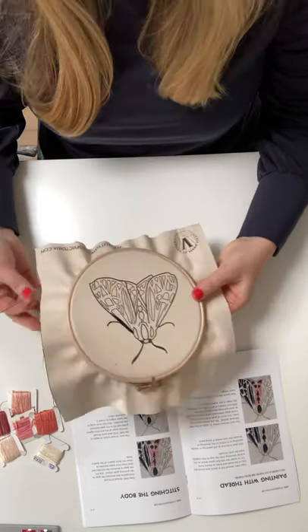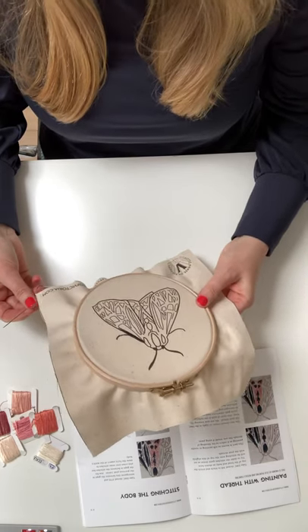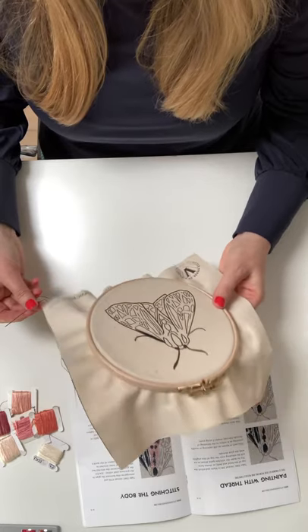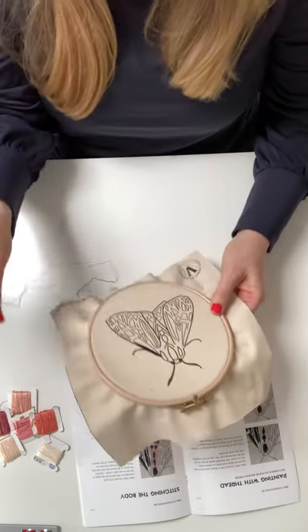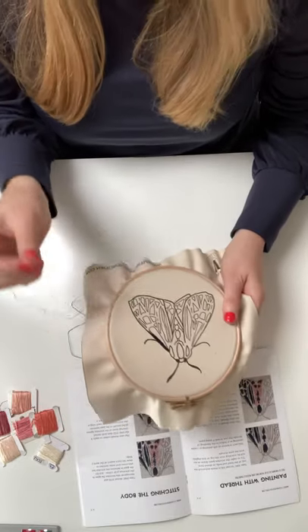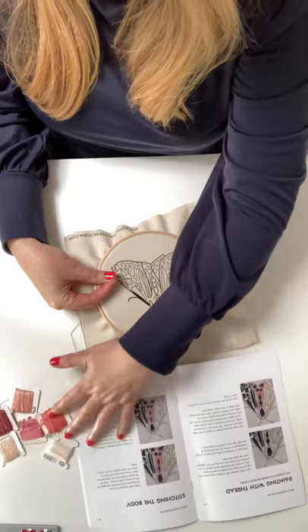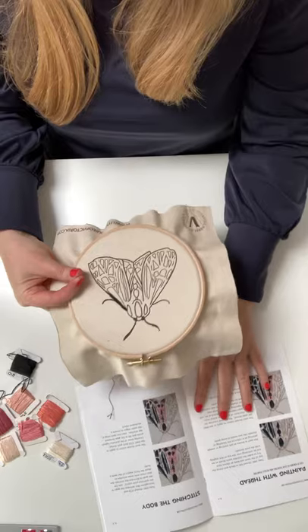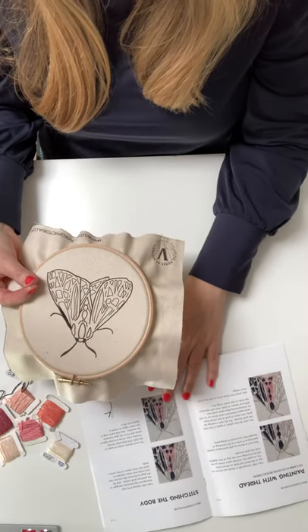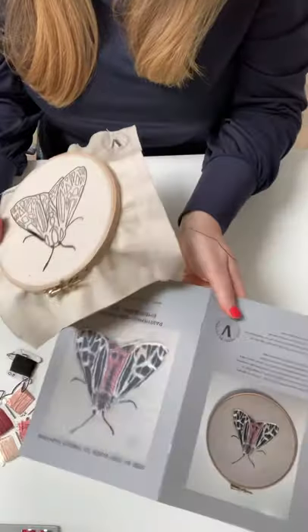So here we have the fabric template in the hoop — previous videos on my YouTube channel have shown you how to do that. I've got my thread and needle ready; it's the one that's in the kit. All the things are the same and I've got all my threads here as well, including the black one that I'm using now.